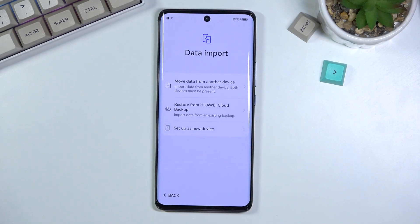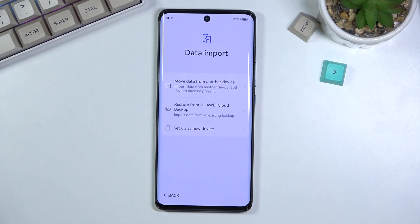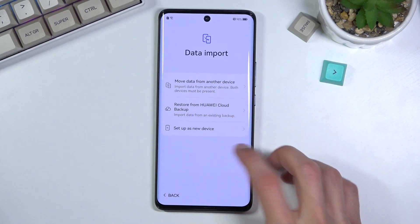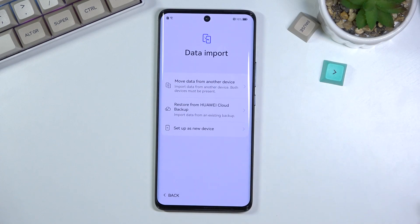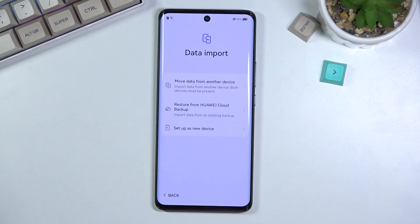Then we have data import — this is the first functional thing shown in the setup for a while. This allows you to move your data from an old device to a new one using their PhoneClone app. If you have another device running Android with access to the Play Store — for example, my Mate 20 Pro — you can download apps there and then move them to this device using PhoneClone, even if those apps aren't in the AppGallery. Though, you do need a different device for that.